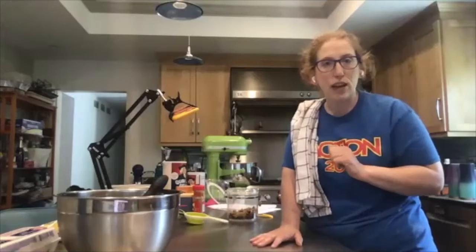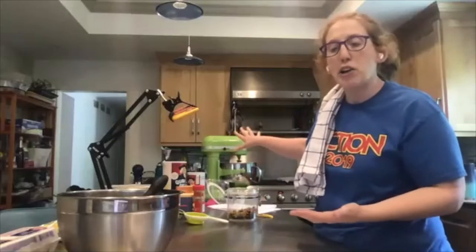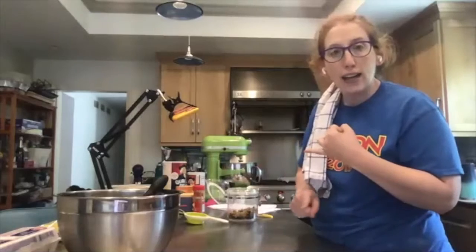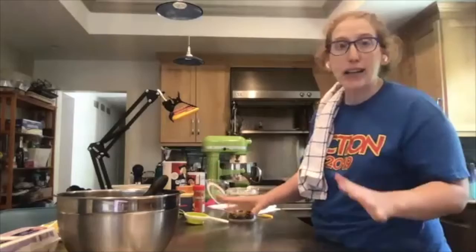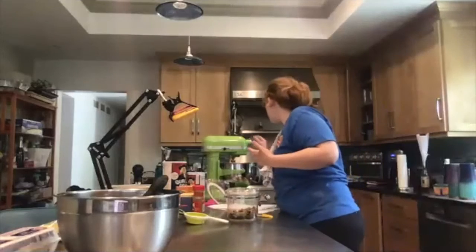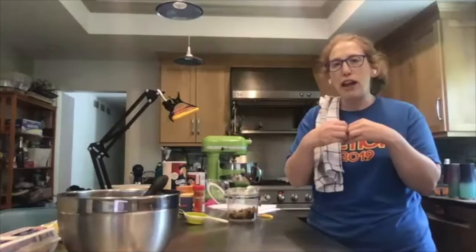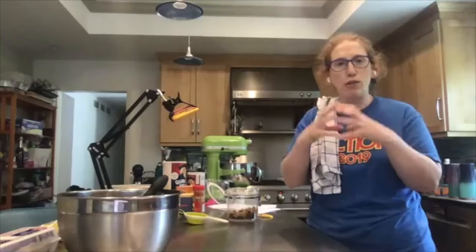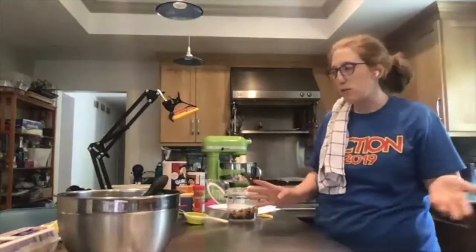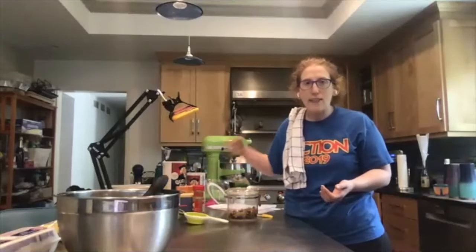I'm using unsalted butter. Other ingredients you'll need: two eggs and one teaspoon of vanilla, plus whatever mix-ins you want. Think about it — you have two elements, cookie and ice cream, so consider what flavors you want to go together. I'm on a cinnamon raisin kick, so I'm thinking I'll do an oatmeal chocolate chip cookie with cinnamon ice cream — that sounds like it would go really well together.